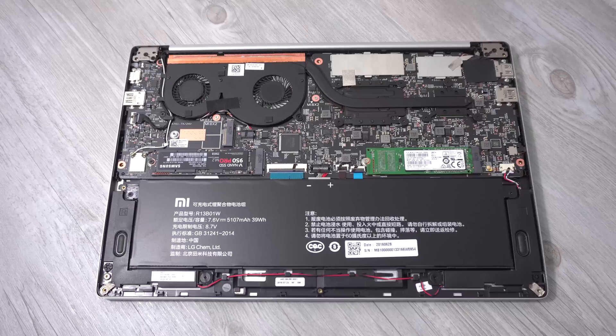So that's just a quick peek. If you're interested in seeing the internals of the 12.5 inch model, there's another video I have of that one up as well — it's a lot more compact being a little bit smaller. Thank you so much for watching, and hopefully I'll see you back in the channel soon. If you haven't seen my full review of both Mi Notebook Air models, make sure you check those out. Bye for now.